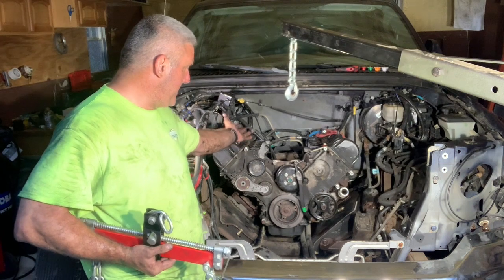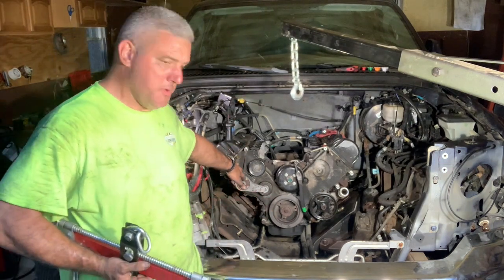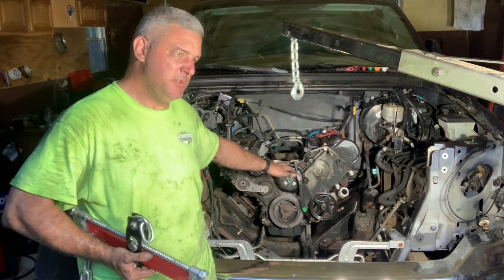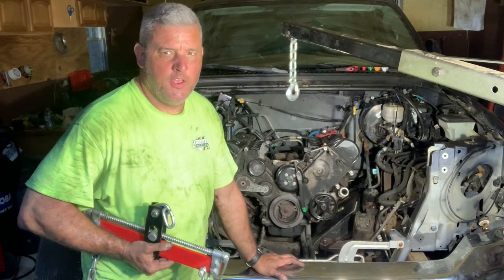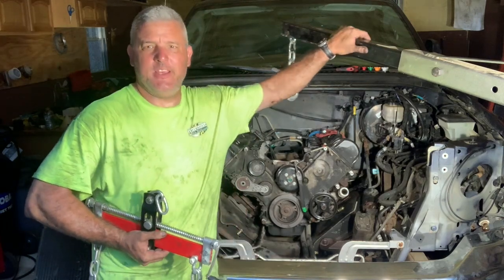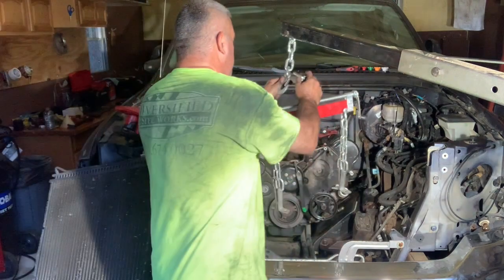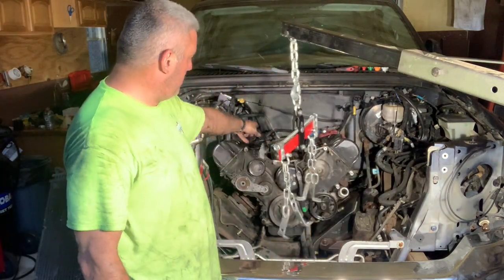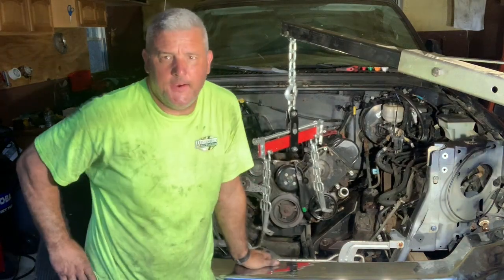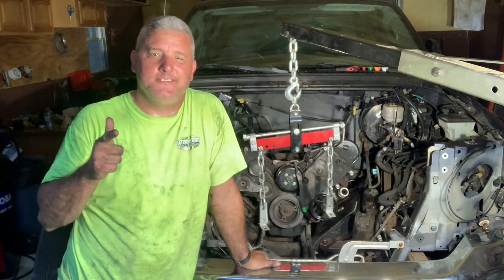I got that out of there, disconnected the fuel lines, got the air conditioning out, removed the starter, O2 sensors, and a bunch of little random stuff. Monday I hope to liberate this engine. I've got the engine hoist here, so basically I'll hook this up and bolt it to the top of the engine. I'm hopeful we can get this done. We'll see you then. God bless you.